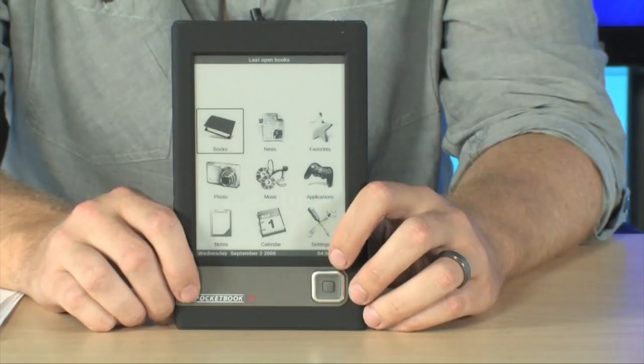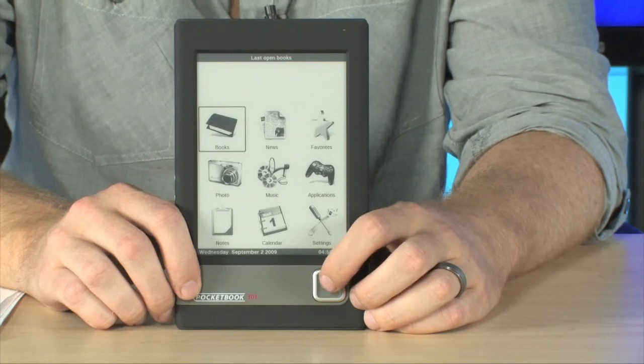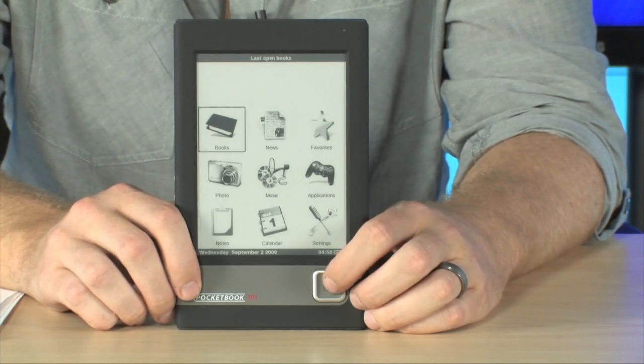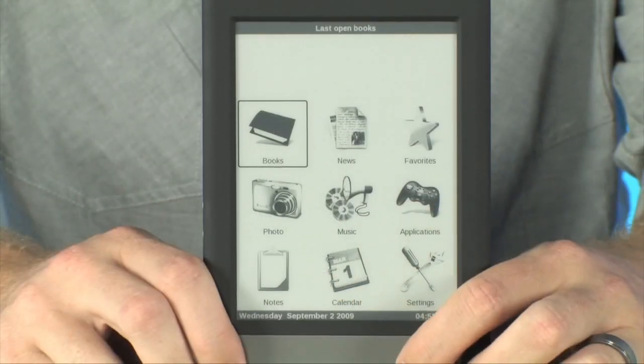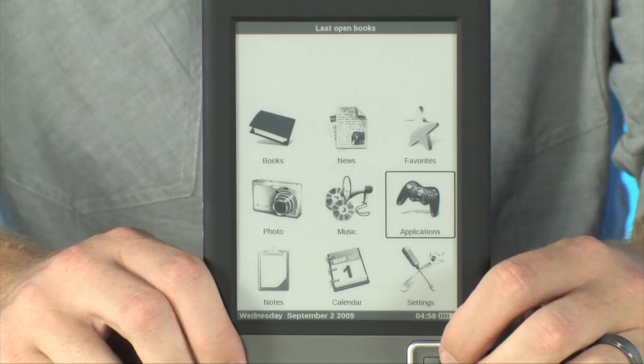So check this thing out. It's a very easy to use interface here. Navigating the interface is extremely simple. You do it all using this D-pad with selection button located right here. You simply move the D-pad in order to select the various icons that are on the screen.